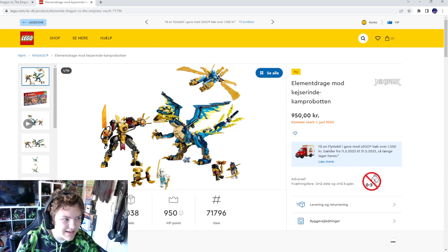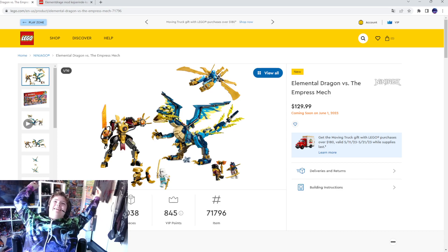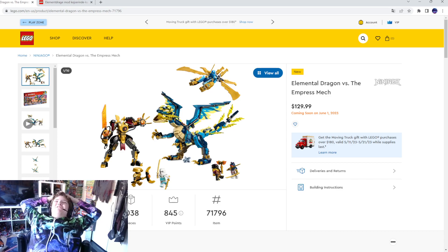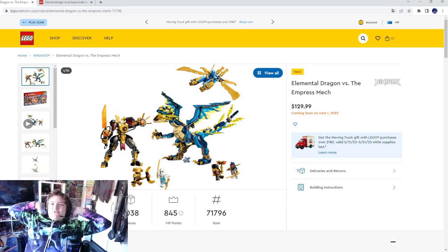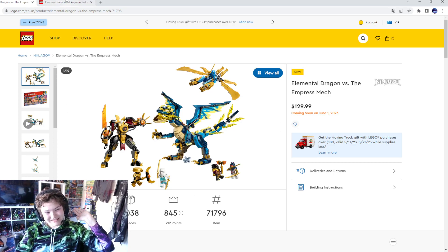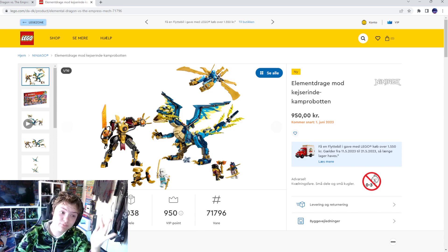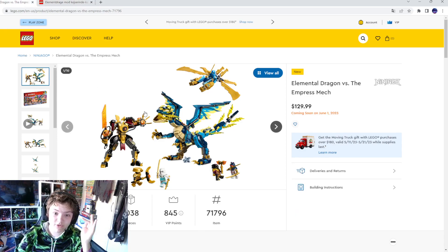In Denmark it's 950 DKK. In America the price is like 35 dollars more and it's like 10 pieces more. Here it's 100 DKK more, but still it's definitely probably one of the day-one sets I'm going to buy.